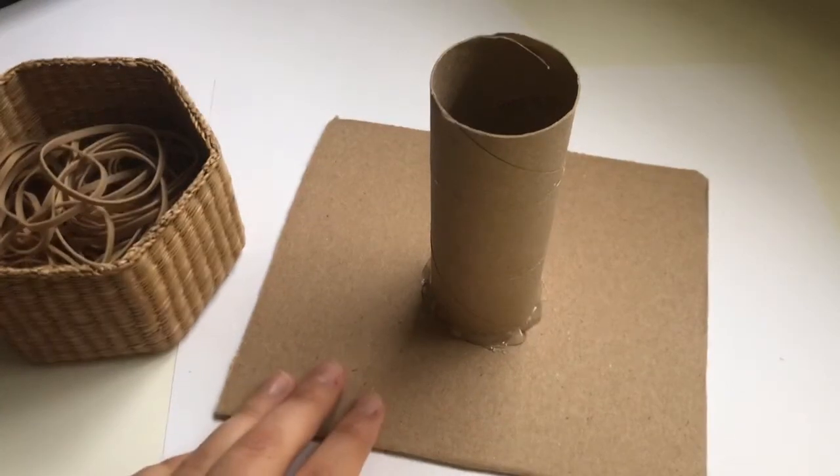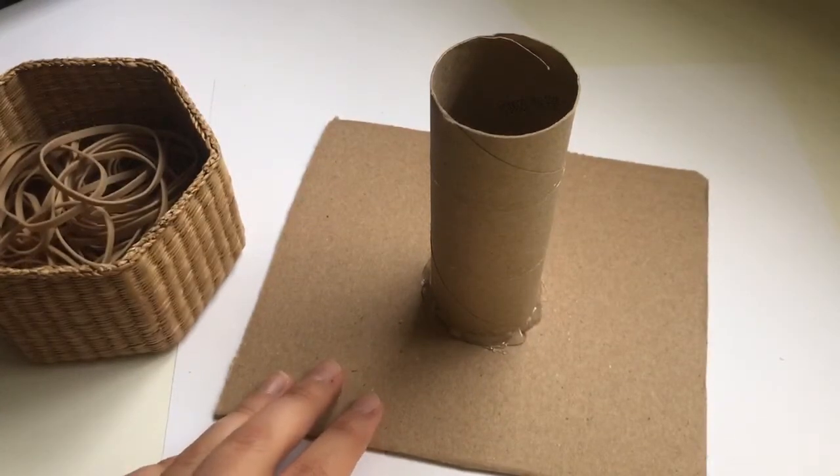Hi everybody! I hope everyone's doing good. Today I wanted to show you guys a fine motor activity for toddlers.